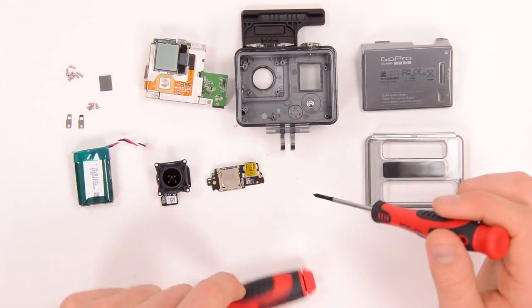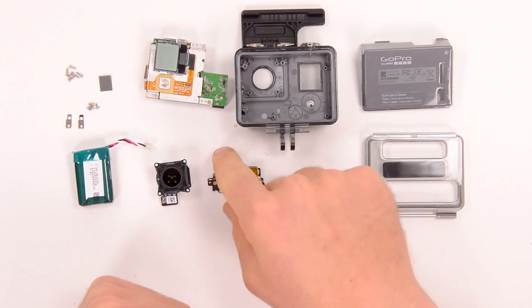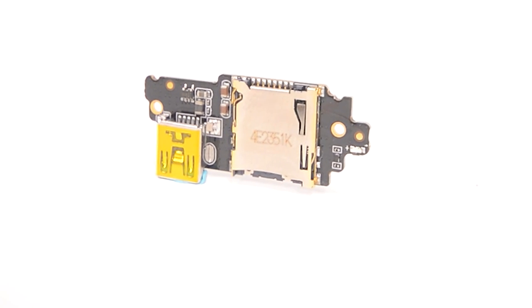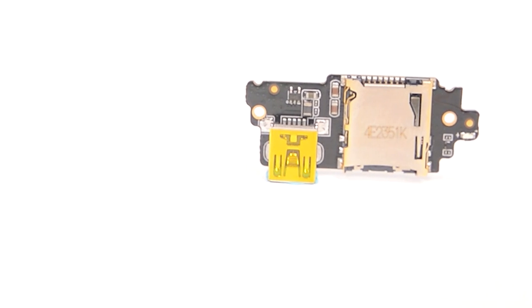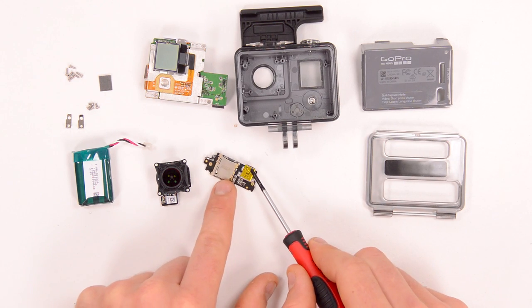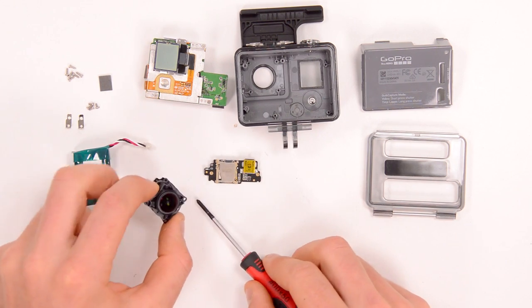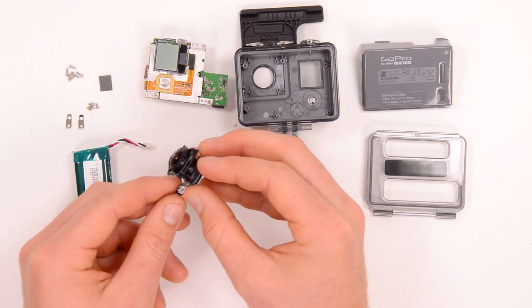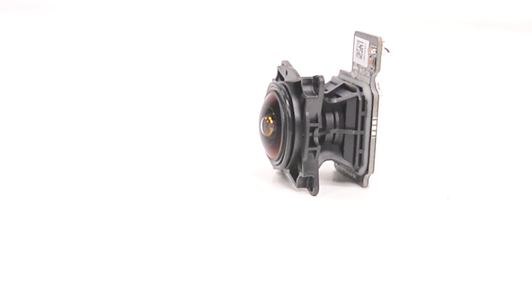Then we have the second PCB — this one was that original board which sat right up in the corner of the housing, and this one has the micro SD card slot and a mini USB port. Then there's the lens itself. This is the camera lens and you can see it's built into this very cool looking housing. It has the lens on the front of it, the image sensor on the back of it, and then a connector which connects it onto the main board.